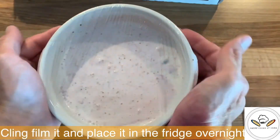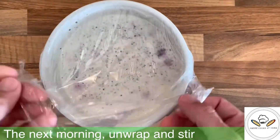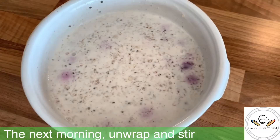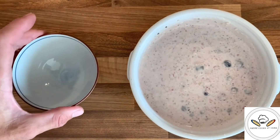Leaving the oat soaking in yogurt and milk will soften them and make them more digestible when you eat them the next day. And it's also a very nice way to wake up and have your breakfast just ready.